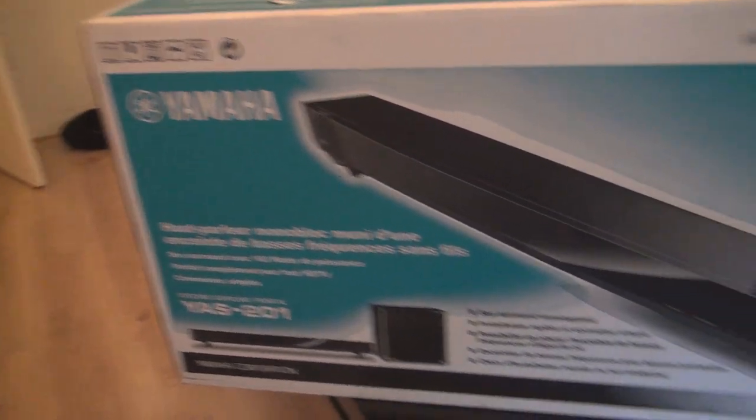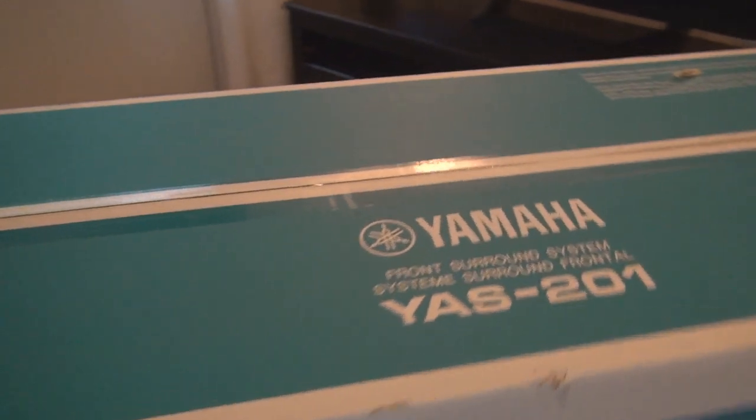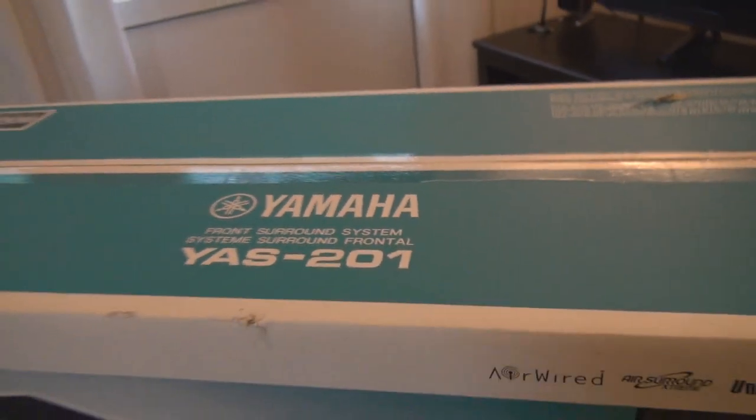The back of the box has the same text in different languages and the model number. So let's open it up.